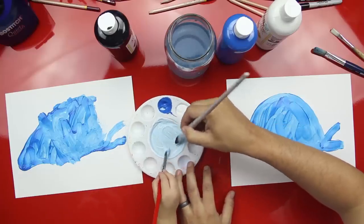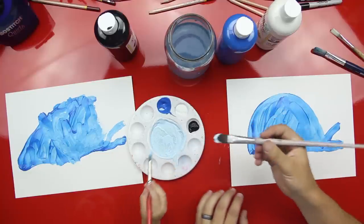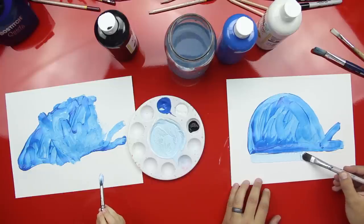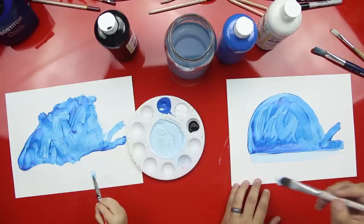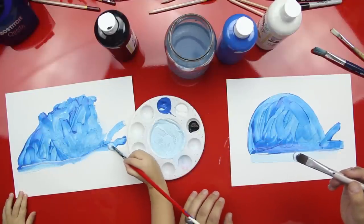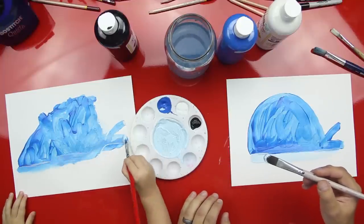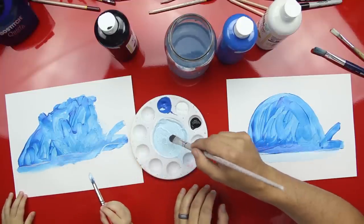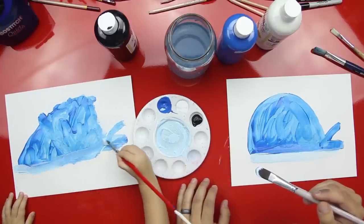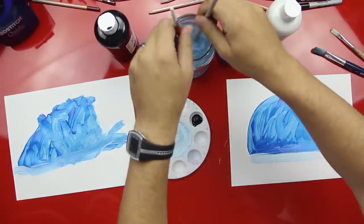Can I get some on my paintbrush? Now we're going to paint the belly. Can we paint the whale belly? Watch this, Austin. We're going to do one line that starts here and goes across. Can you do that? Start over there. Good job. You're kind of mixing it a little bit. Get a little more light blue. There you go. Good job, Austin.